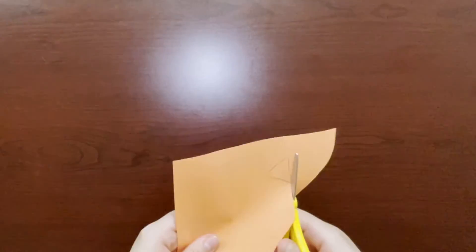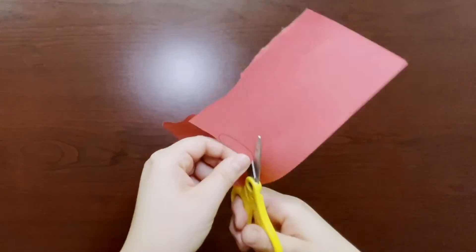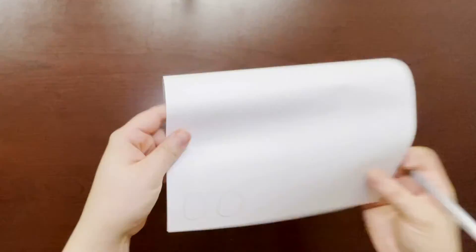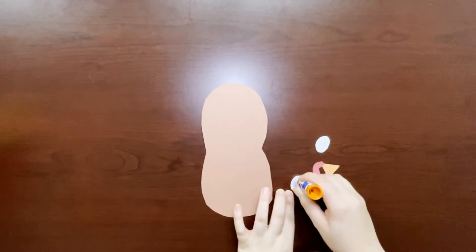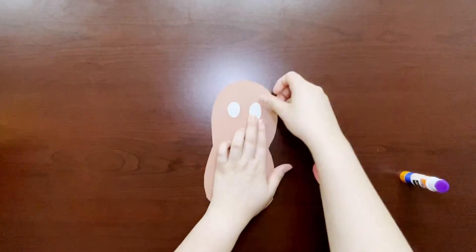For our turkey face, we'll need to cut out the beak, the snood — that cool new word we learned — and the eyes. Now glue those on, and then take the sharpie to draw the pupils of the eyes.